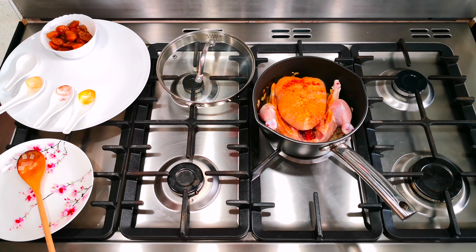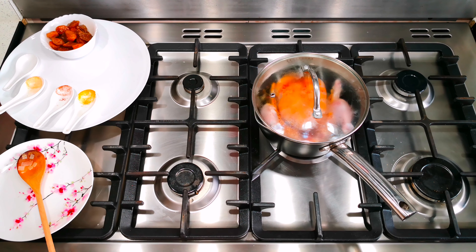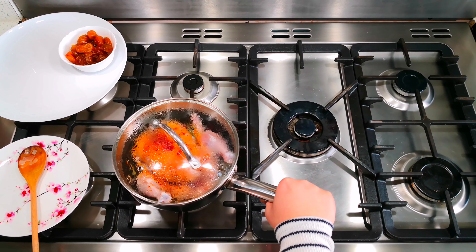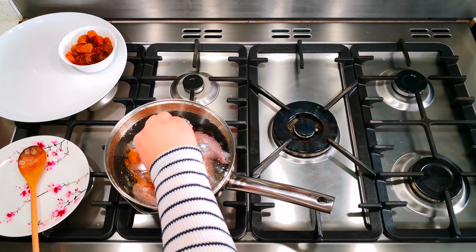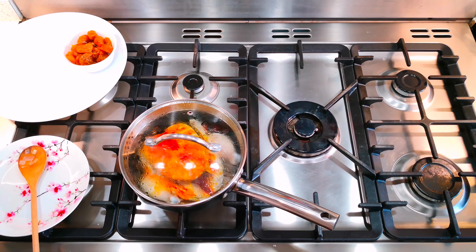I'm going to put the lid on and just let it cook for about five to ten minutes. I'm going to take it to a lower heat because we obviously don't want it to burn — this will allow it to cook slowly. You don't want to add any water; the chicken will release water by itself, so we'll just put the lid on and let it go.